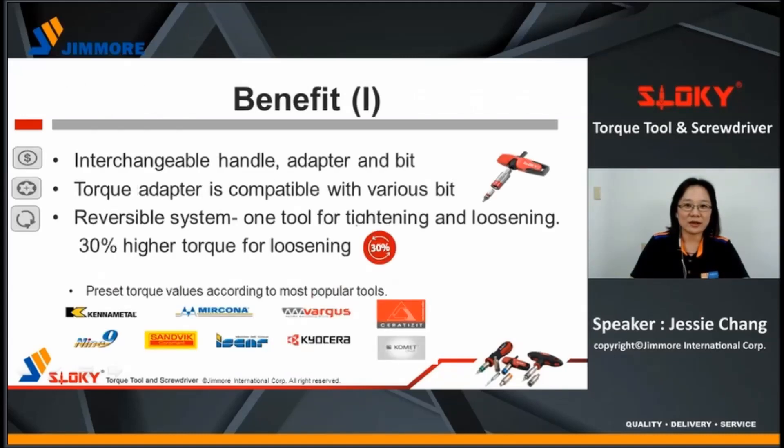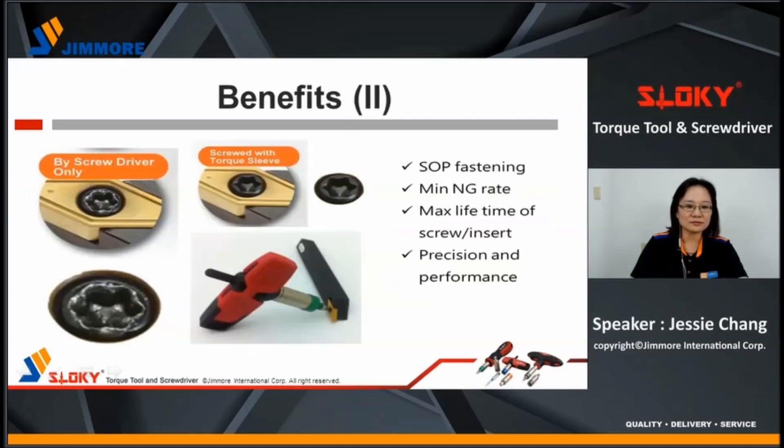What benefits can you get by using Sloky? Sloky handle, adapter, and bits are interchangeable for cost reduction and provide flexible service options. The torque adapter can fit with driver bits in different shapes and different dimensions. Sloky has a reversible system about 30% higher. The same tool can be used for tightening and loosening — easy removal. Using Sloky, it can fasten SOP, minimize NG rate, maximize lifetime of tools and inserts, keep precision, and improve performance.